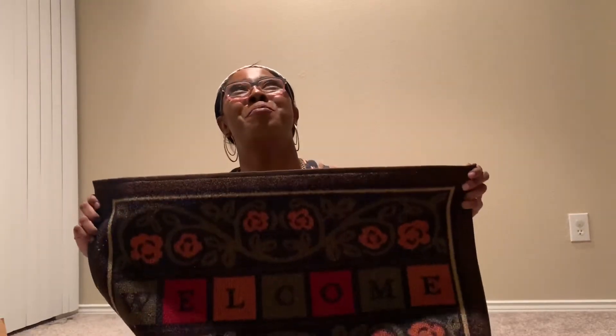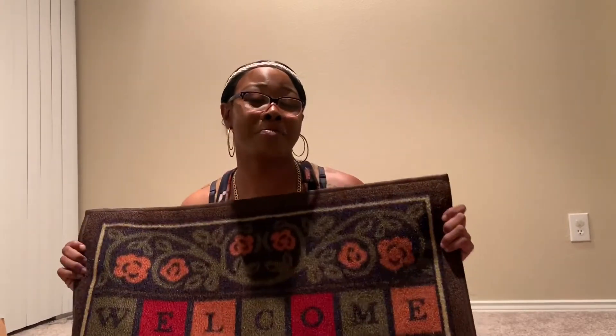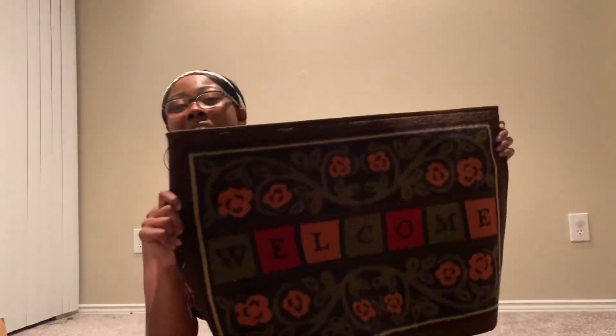I'm vlogging my first doormat that I ever bought — oh my goodness! Anyway, I hope you guys like this little short video. And once again, it has rubber on the back so it's not going to slide. This is my first doormat ordered off Amazon. So once again, thank you guys for watching, and continue to watch my videos to go on this journey with me. And like my mat says, welcome to my channel — let's go!